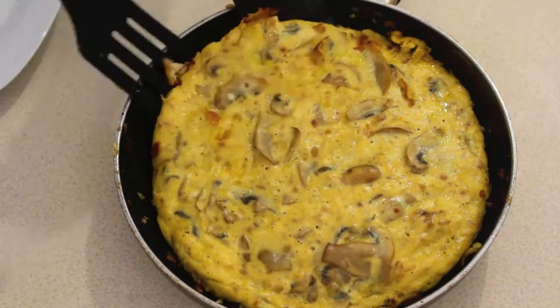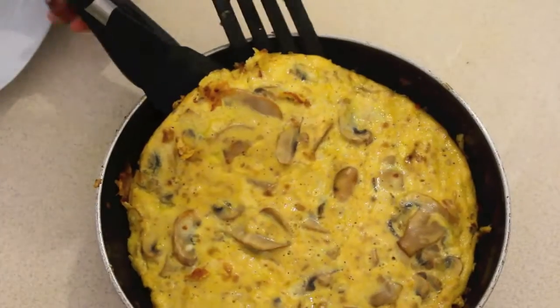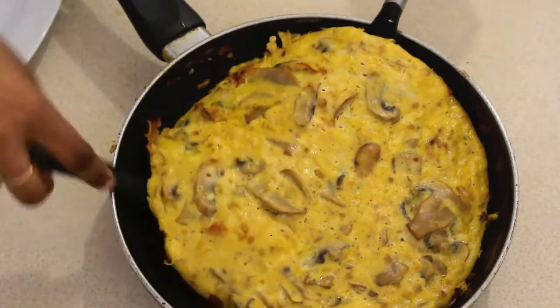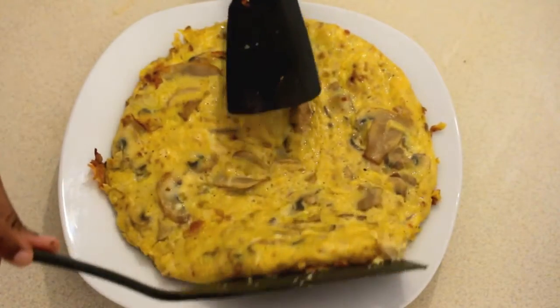Now with the help of two spatulas, I am removing the omelette from the pan. And that's it — our frittata is ready to be served!